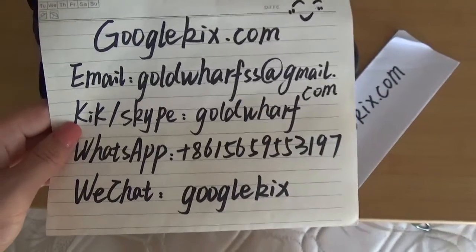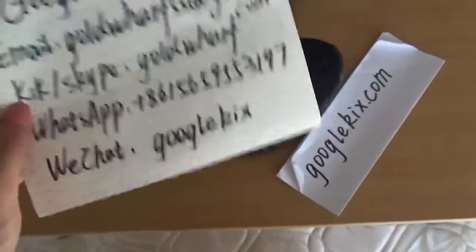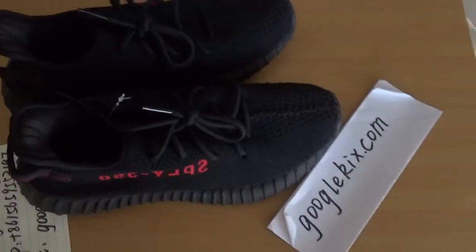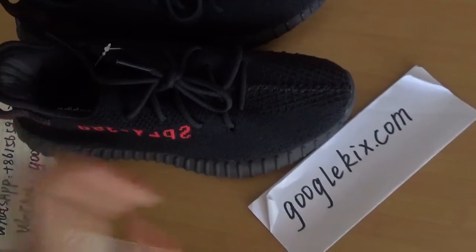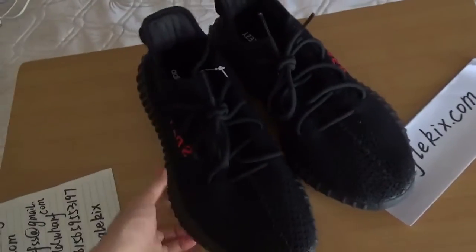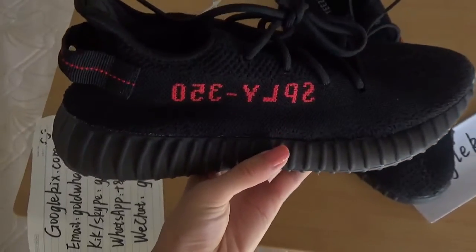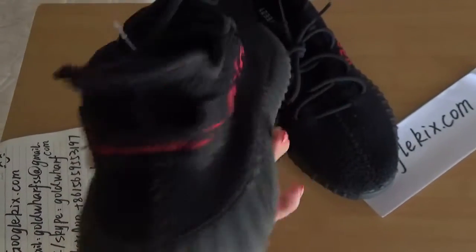Hello guys, this is GoogleKicks.com and the following are my contact information. Today we are going to take a video about this pair of Adidas Yeezy Boost 350 V2 Red. You can look at this pair of shoes. The main color is black and just a little few red words on it.